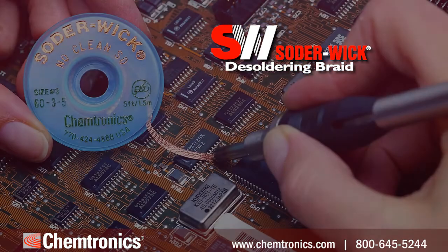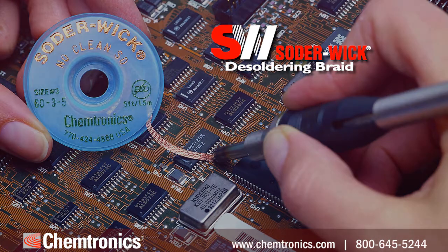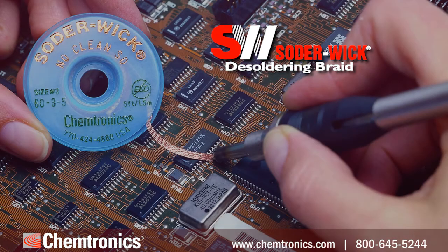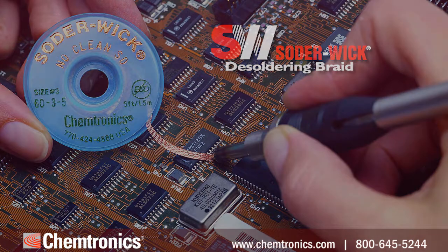Like any technical tool, there are best practices that can improve your efficiency and consistency. Tip one: match flux type to your cleaning process. Solderwick desoldering braid is available in various flux types depending on your cleaning process and other requirements.